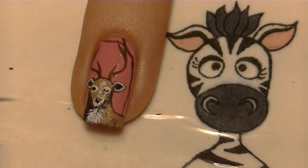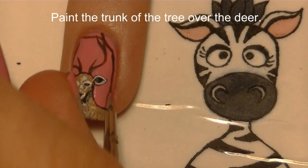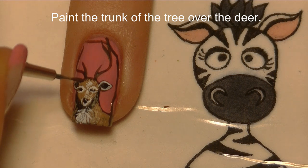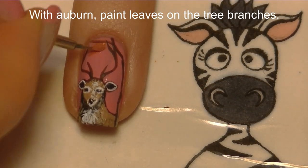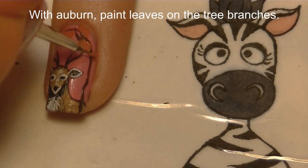Now I'm going to go over that trunk of our tree so it looks like it's in front of his body, and then I'm also just going to add a couple more little details on his face with that darker brown.